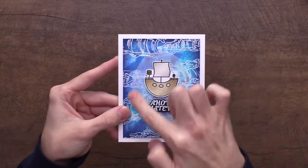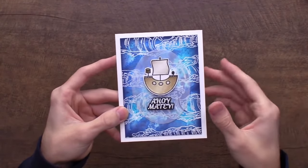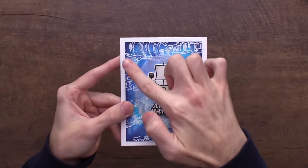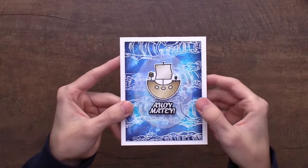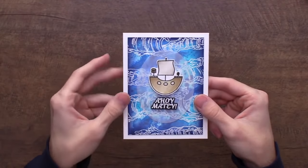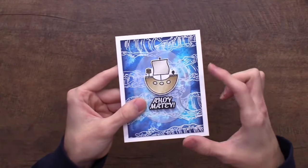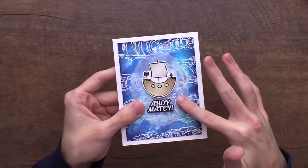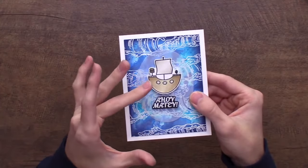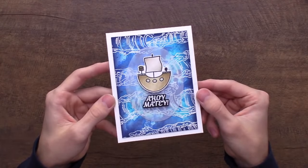Here I used Wild Waves again, heat embossed it, went in with some Simon Hurley Create ink in a couple of colors to get a cool watercolor texture, blended midnight snack around the edges for depth, then added a piece of vellum in an oval shape to separate the focal images from the busier background — a great tip when a background is too distracting. Then I added the sailboat from the Pirate Party stamp set with 'Ahoy matey.'